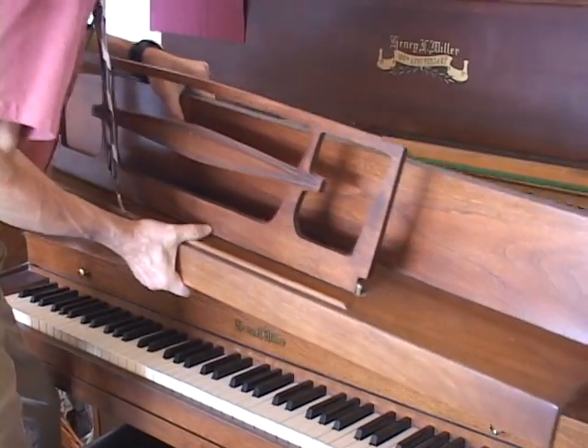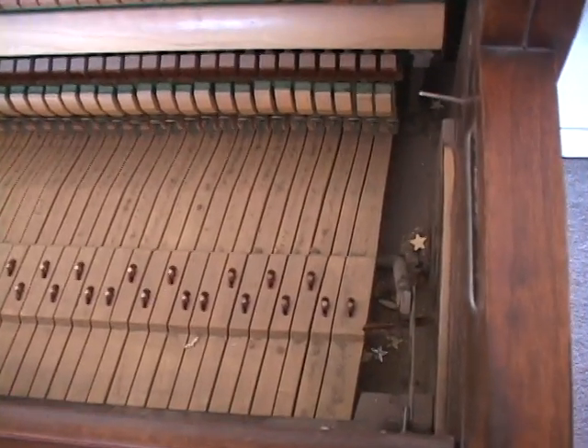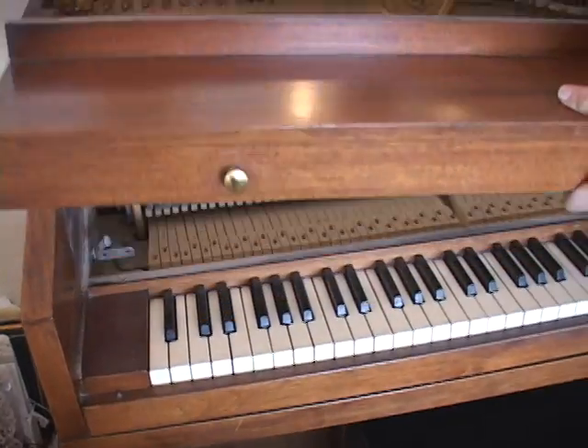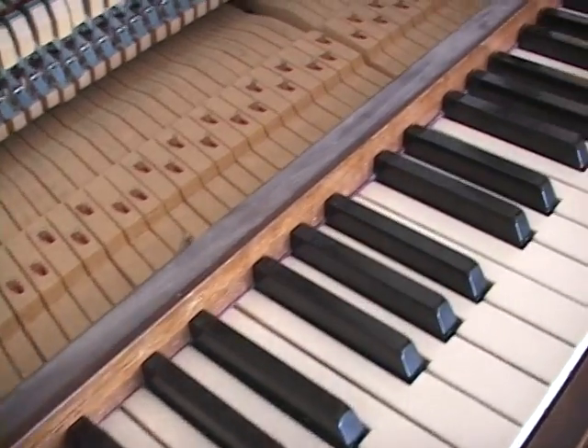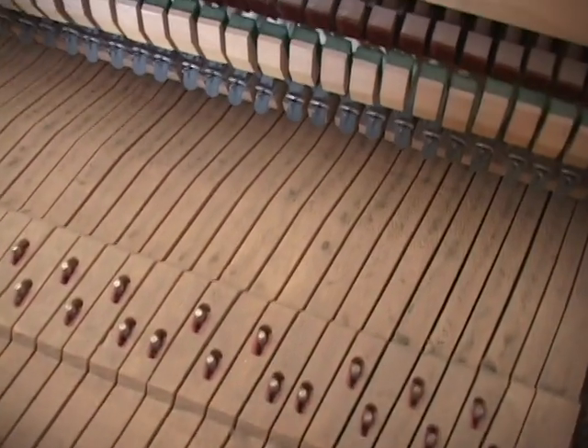While taking the piano apart to clean it, it's usually not hard to see that it needs cleaned. After taking off the fallboard, it gets easier to see how much cleaning it needs. Dust collects everywhere.